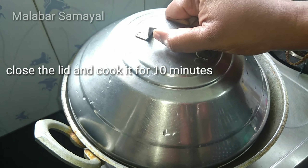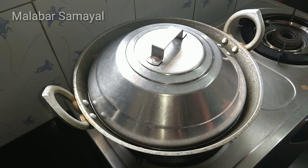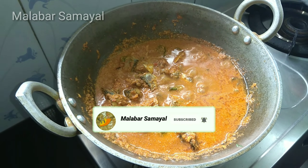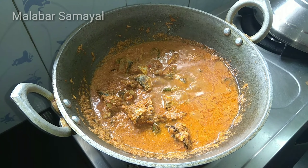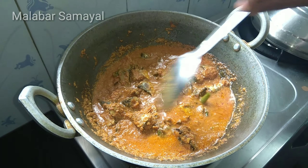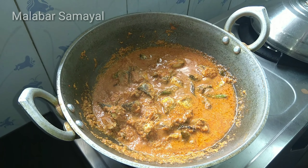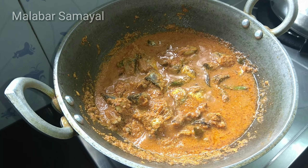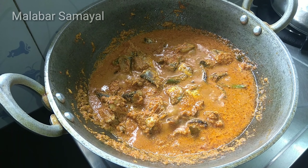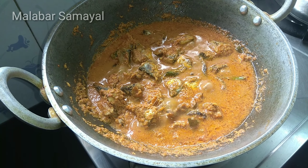We will put it in for 10 minutes, then 3 minutes. We can put it in for 10 minutes. We will put it in half a cup and we will put it in the meat.